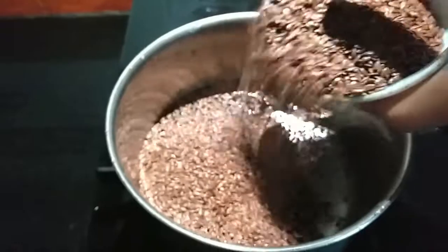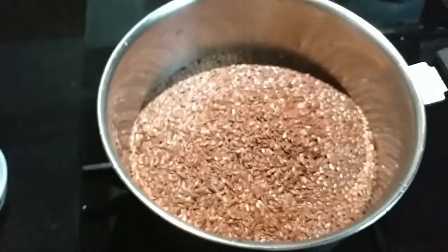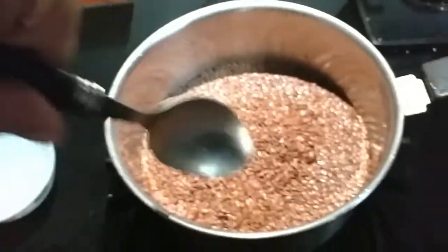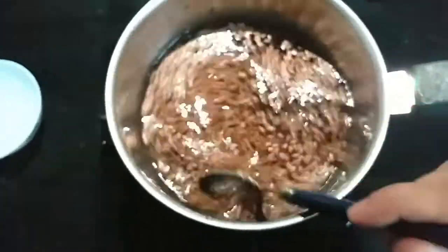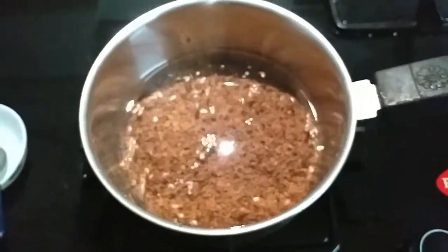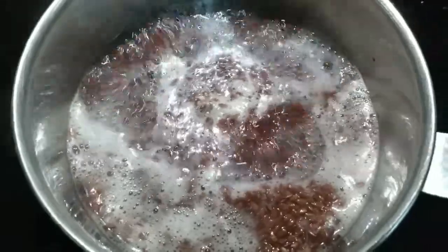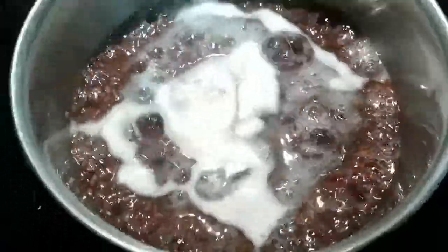I am adding all the flaxseeds right here and mixing them in. Flaxseed is a great source of Vitamin E, which is the best source of hair growth because of its strong antioxidant properties — it actually prevents hair and scalp damage. It also helps improve blood circulation and is very helpful when it comes to preventing premature graying.